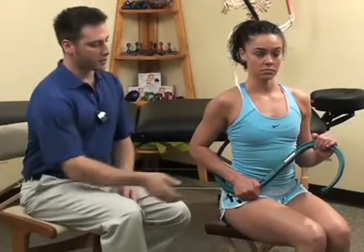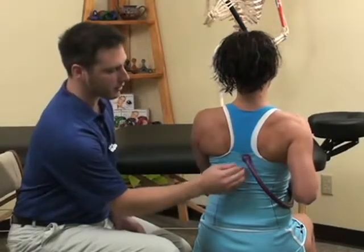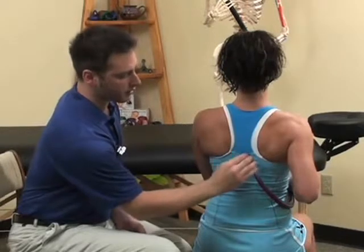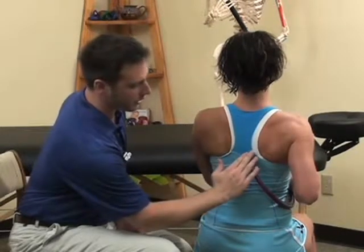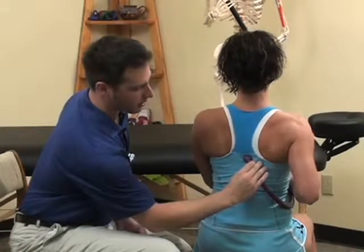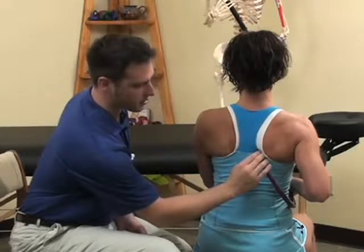Notice how Erica keeps her arms close to her body in a position that is comfortable for her. After we've treated the lumbar paraspinals, we're going to be moving up into the thoracic paraspinals. Keep in mind that the thoracic paraspinals come off a little bit more to the side, so we can augment our treatment by sliding the back knob off to the side a little bit more to catch those muscles.